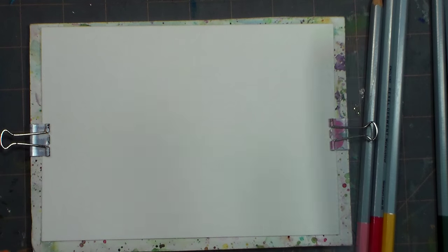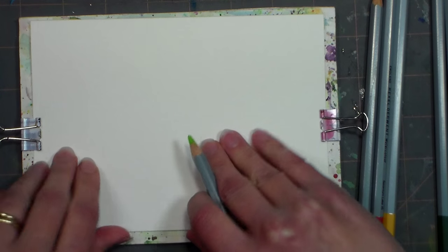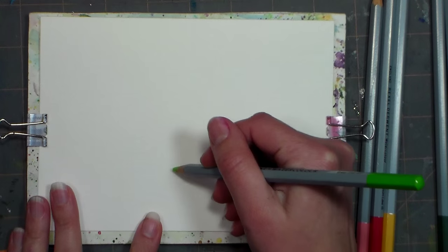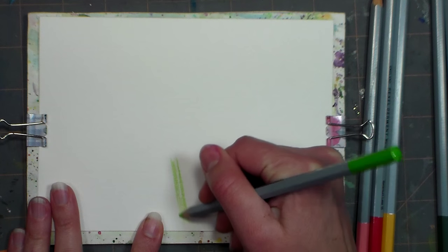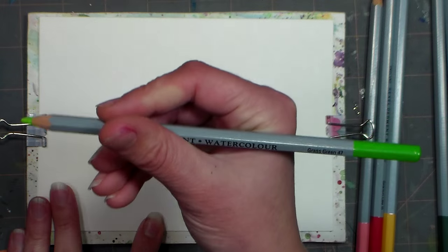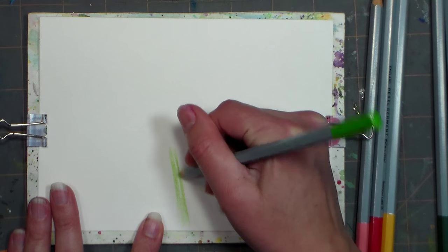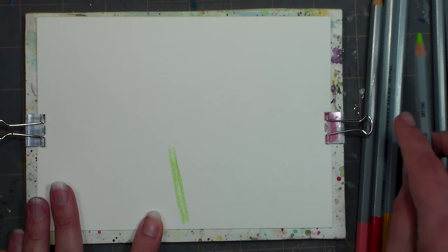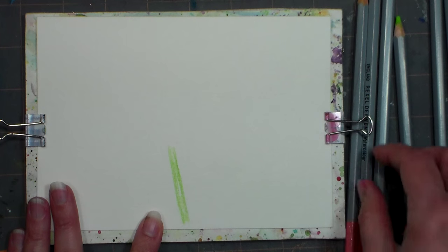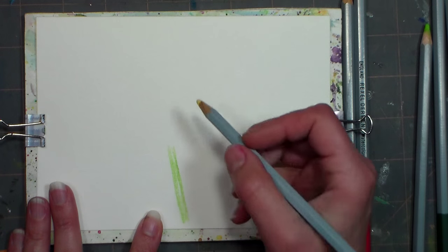Today we are going to do a flower in watercolor pencils. I'm working on a watercolor greeting card, and I'm gonna start by putting in the stem with a light green watercolor pencil. This is by Derwent — grass green number 47. My pencils might look a little different than yours because these are the older style, but they still work great, so I'm not going to buy a new set. You can use whatever brand you have as well.